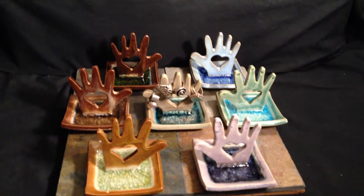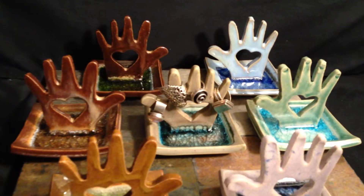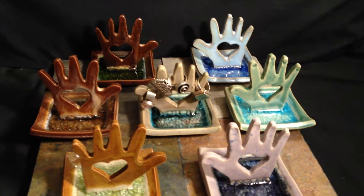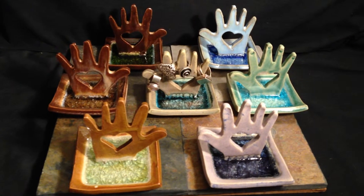Here we have our glass and pottery heart in hand ring holders in all of our colors. We have two color lines: one is Earth on the left and the other is Ocean on the right.